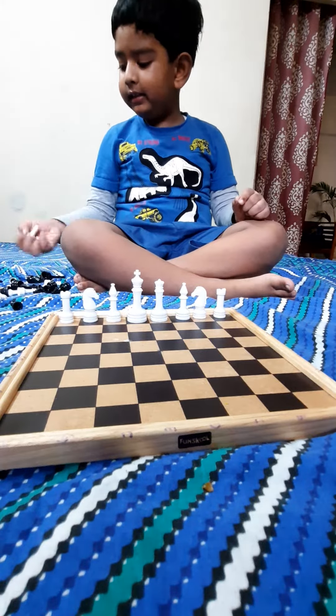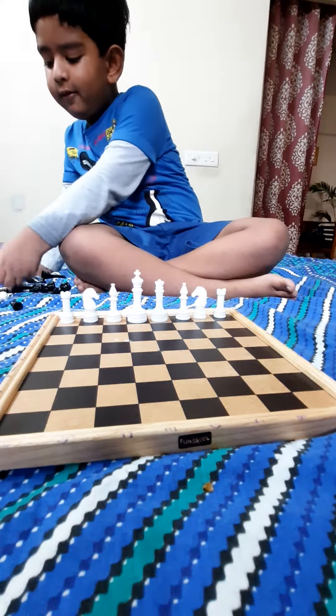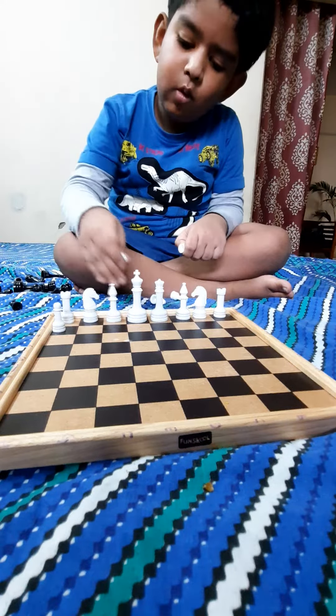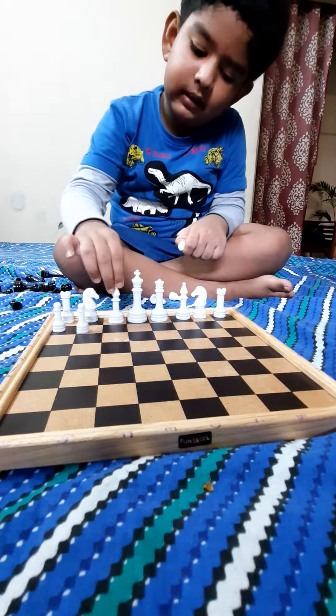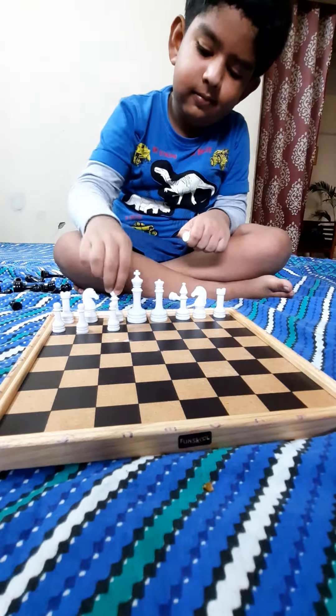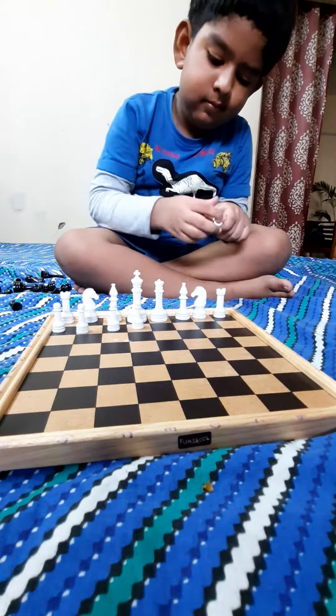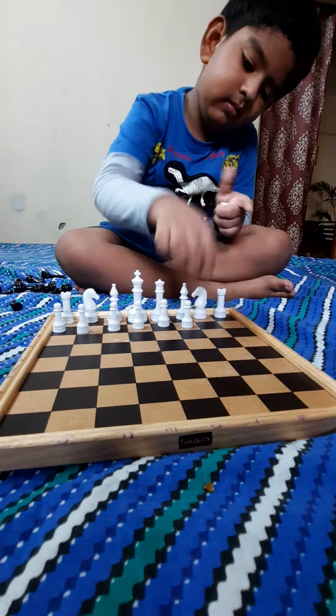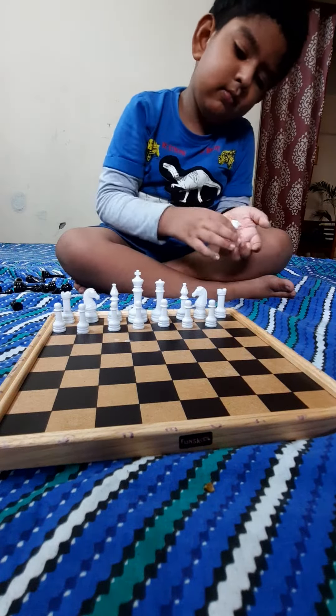Then it is very simple. These pawns will go straight ahead. These pawns will get the same.